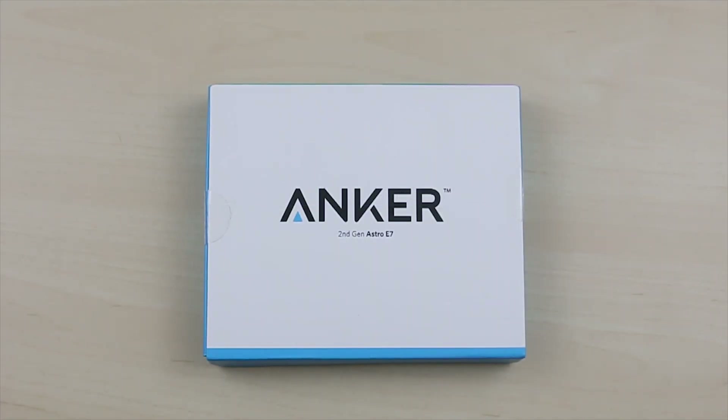So there you have it guys, that is my review on the Anker external battery pack power bank. If you have any questions about this product please leave me a comment down below and I'll try my best to answer you. Until then, I'll see you guys on my next video — peace.